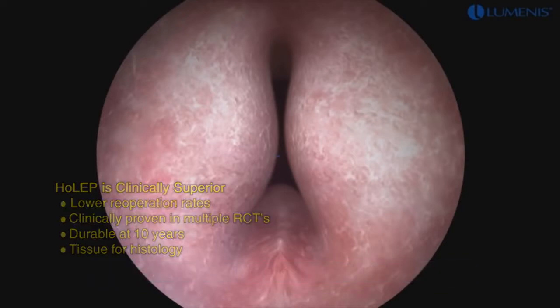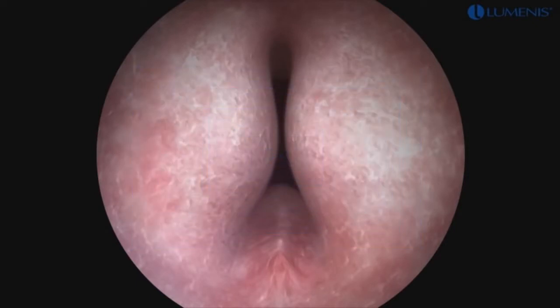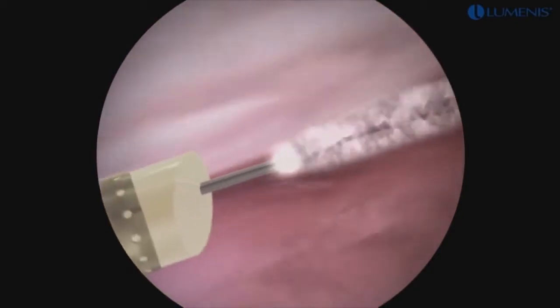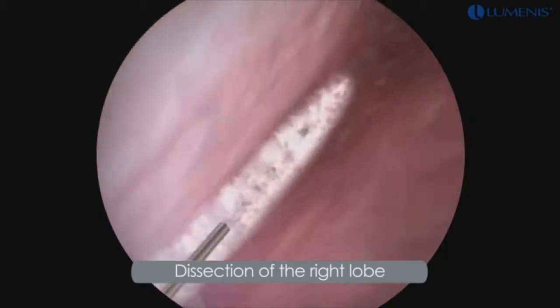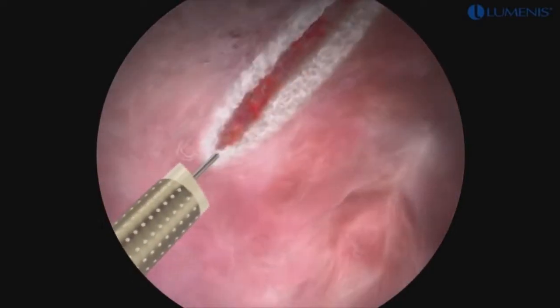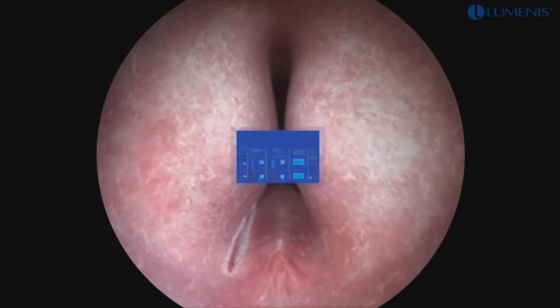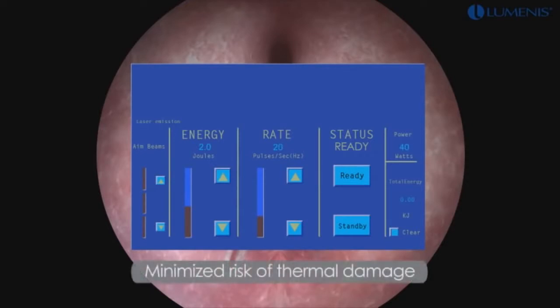During the enucleation, the laser settings are adjusted to 2 Joules and 50 Hz for a total power of 100 watts. Beginning at the level of the bladder neck at the 7 o'clock position, a groove is formed by cutting with the laser along the sulcus to a point just lateral and proximal to the verumontanum. This groove is deepened to the level of the surgical capsule of the prostate. Dissection of the right lobe is started by proceeding lateral to the verumontanum in a transverse fashion. Laser settings are adjusted to 2 Joules and 20 Hz during the process of apical dissection to prevent thermal injury to the sphincter.